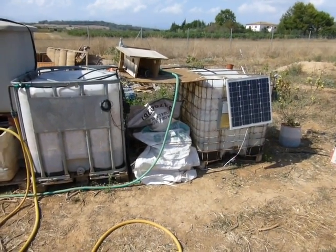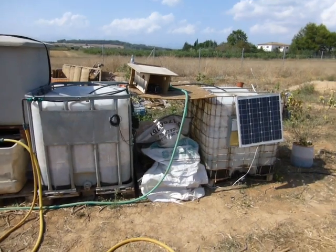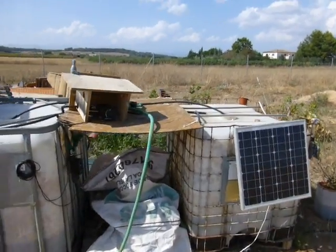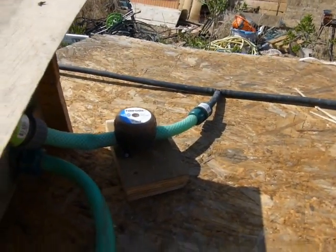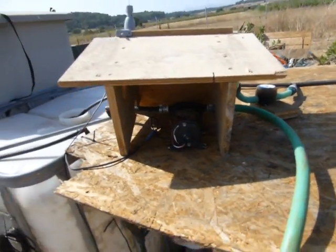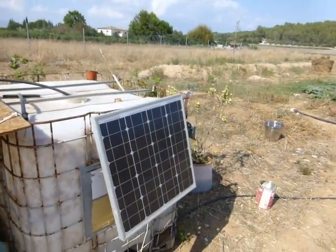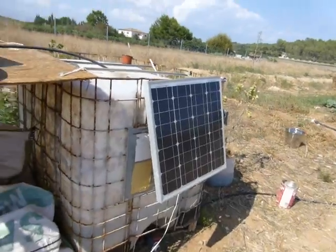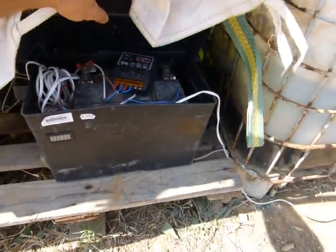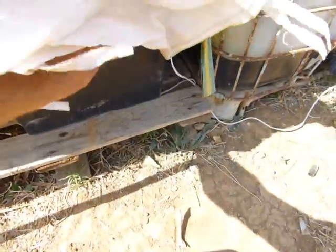Here we have our automatic watering system for the vegetable garden. We've got two 1,000-litre tanks joined with a T-section, and a little filter because there's a lot of algae. There's also an old 12-volt boat shower pump that somebody gave me, and a 50-watt solar panel connected to a car battery. The battery stays fully charged.